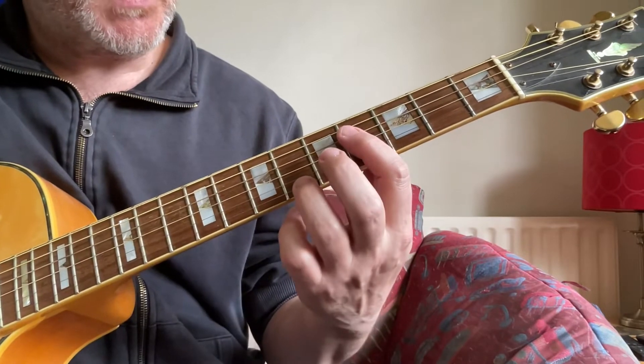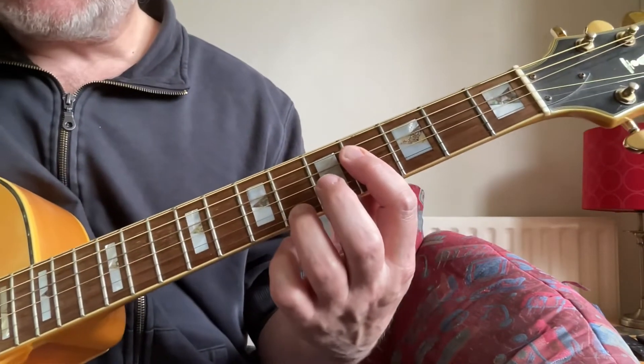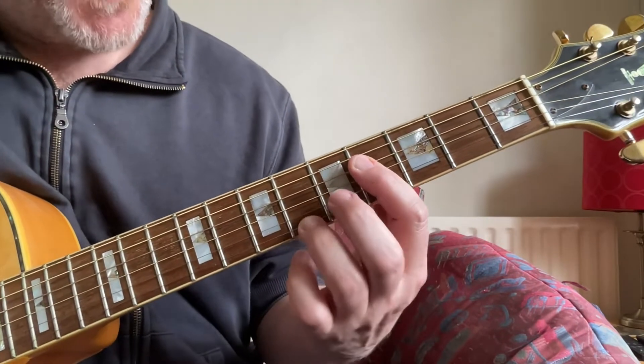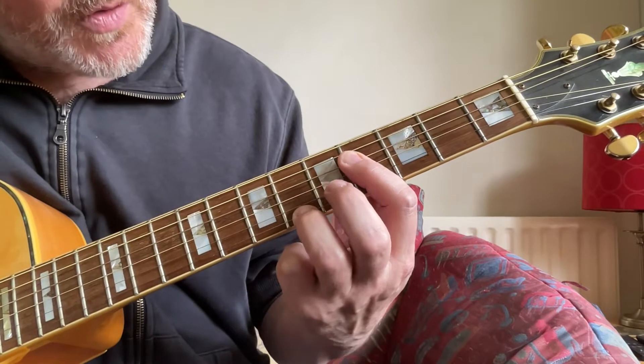The next sequence starts with a B major 7th again, but a different shape. This is playing 4, 4, 4, 6.